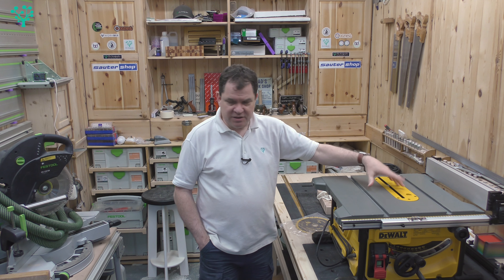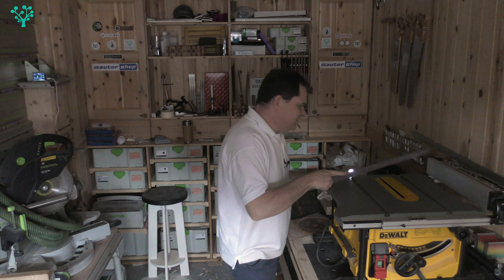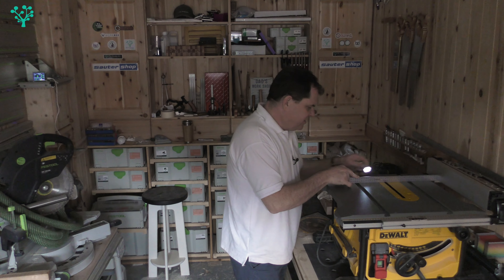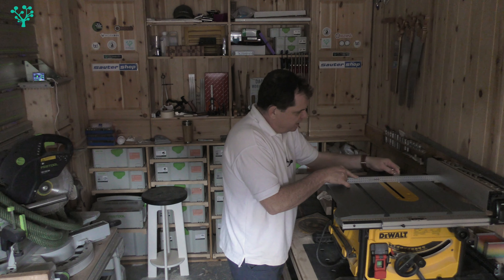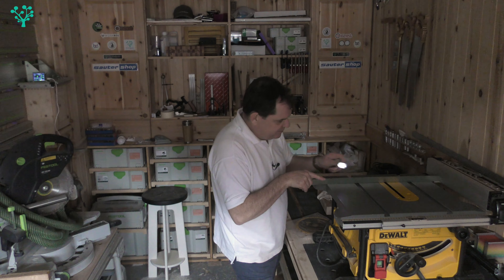My top is perfectly flat — I'll use the light trick to show you. With the workshop light knocked off and a torch shining on the table top, I rest a straight edge on the surface. You can see light in the T-slots, but running the light down the ruler, nowhere else is any light bleeding through the straight edge at all.